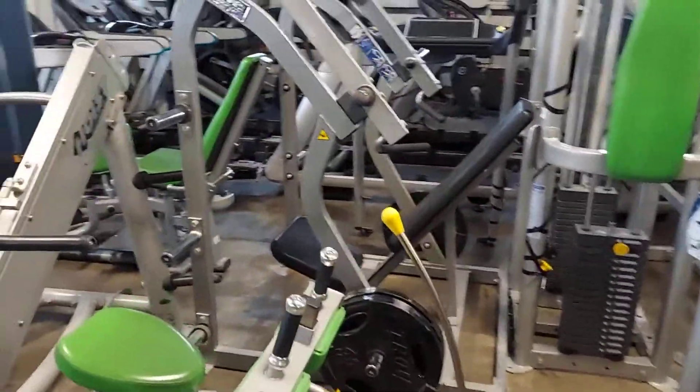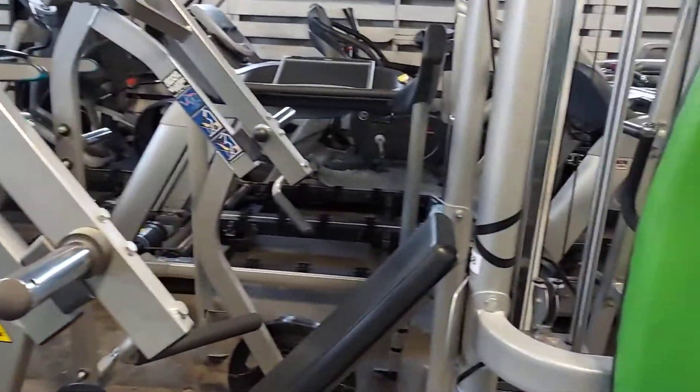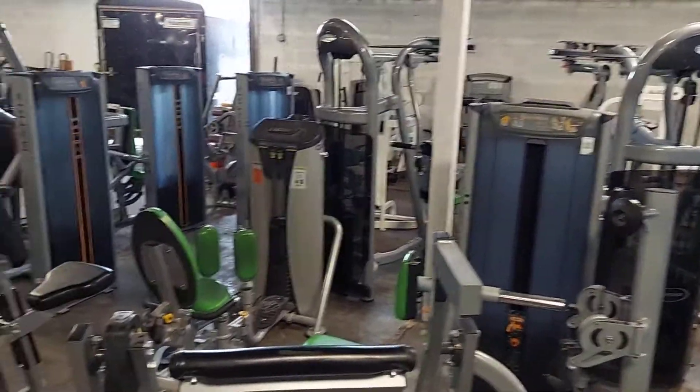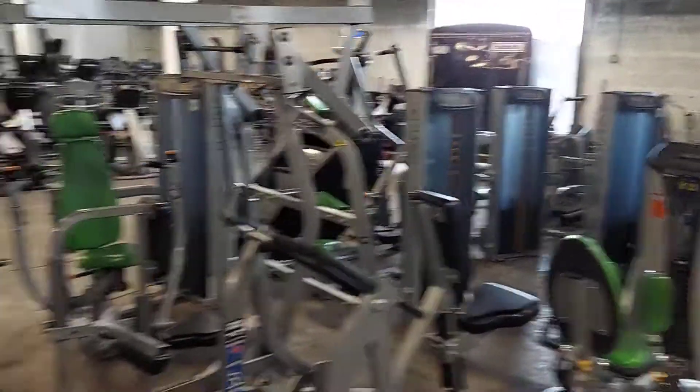Just pulled it in yesterday, so it's all kind of unorganized and jammed in here, but we're going to make room for it today. And I'll shoot another video for you.